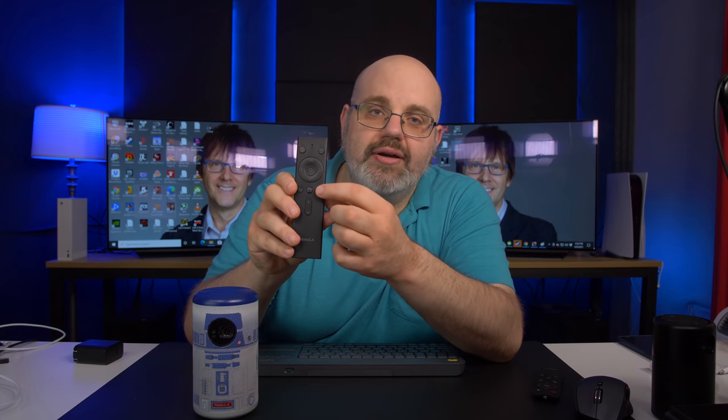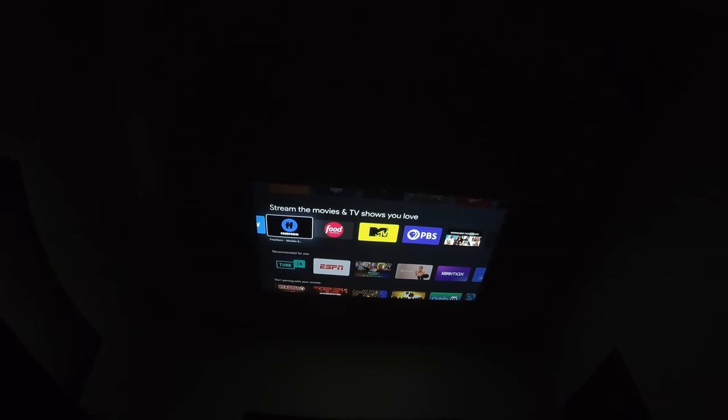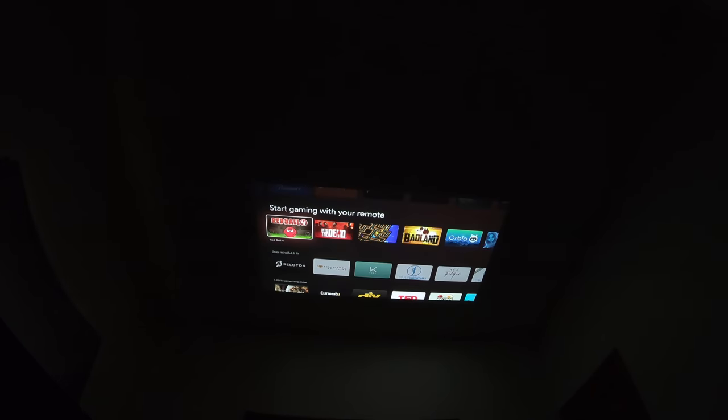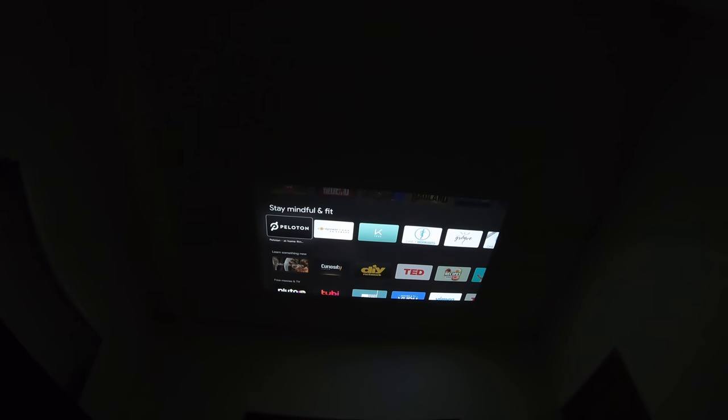Here is the remote for the Capsule 2. You can see a Google Assistant button, and it works just as advertised because this is Android TV. If you want to look up a show, ask what the weather is, or put on a YouTube video, you can actually do that while laying in bed like I do — watching TV and asking Google Assistant to do things.